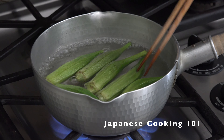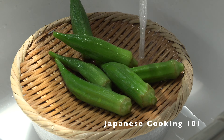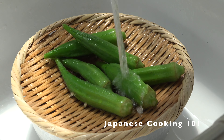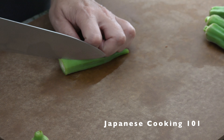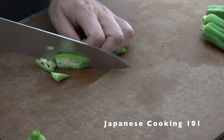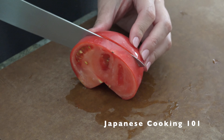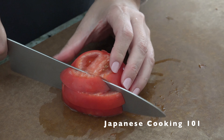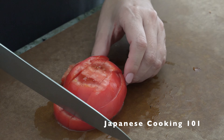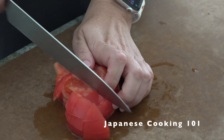First we are going to prepare the vegetables. Quickly boil the okra and let cool under running water, then slice thinly. Okra is very nutritious and the sticky juice will give good texture to the dish. Next, dice the tomato into small cubes so it's easier to eat with the noodles.